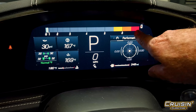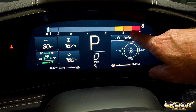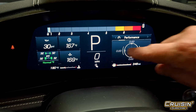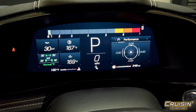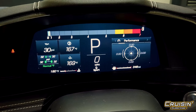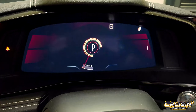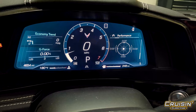Your tachometer is up here in great big bold letters — no if, ands, or buts about it — and it's got all your temps in there as well. So if you go back to regular Tour mode, she'll quiet right down and get nice and quiet.